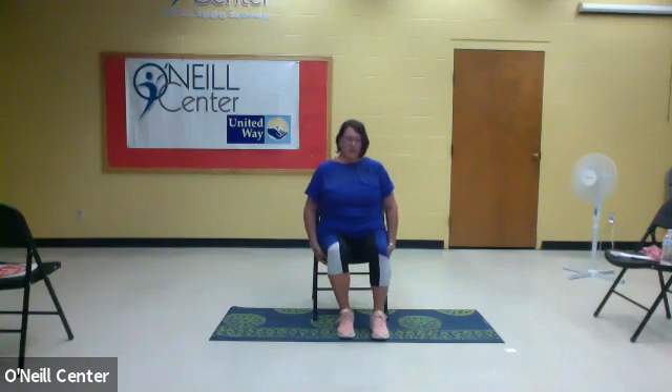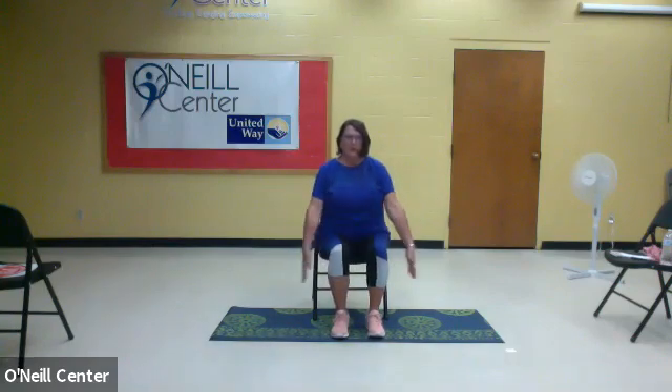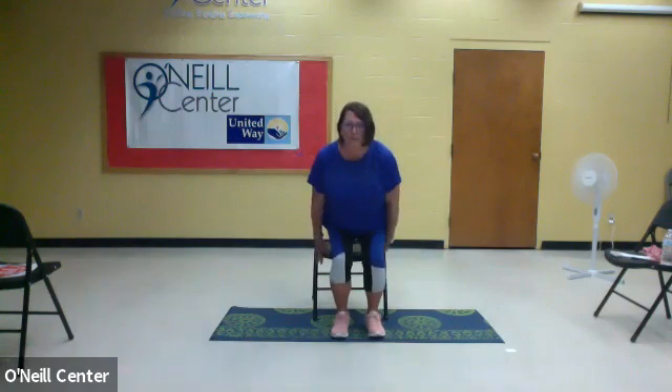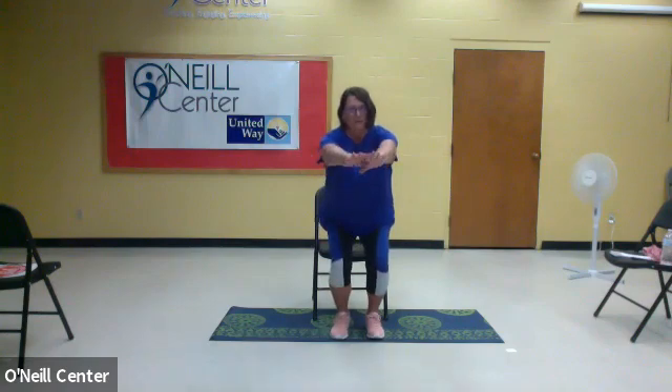Make sure your chair is nice and sturdy and right where you want it to be. You're going to come up, standing halfway up to a crouch or squat position, and then come back to the chair. Make sure your chair is there — hopefully it's not on wheels, you don't want it to roll away while you stand up halfway. So you're just going to squat and then come back down. You can reach your hands back if you want; if you're a little insecure, make sure that chair is there before you sit back down.